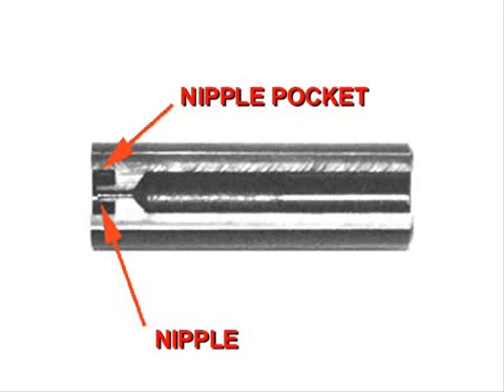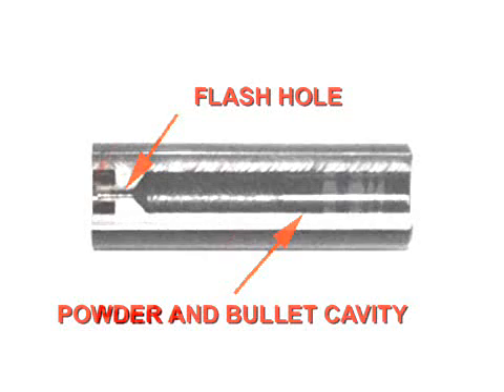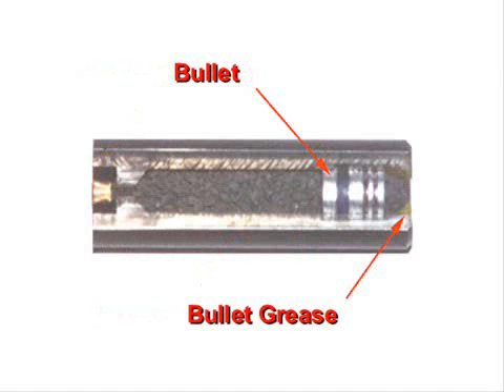Loading is a relatively simple task. A number 11 percussion cap is placed on the nipple at the back of the chamber. A black powder or black powder substitute powder charge is measured and placed in the front end of the chamber. Next, a bullet is set on top of the powder and finally a small amount of grease seals the entire front end.